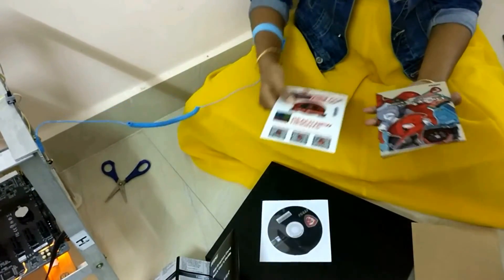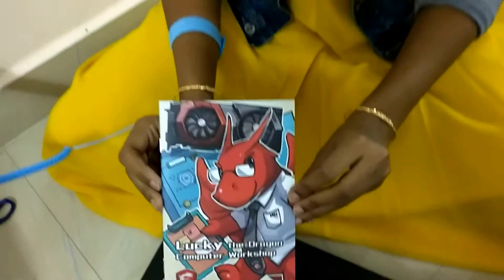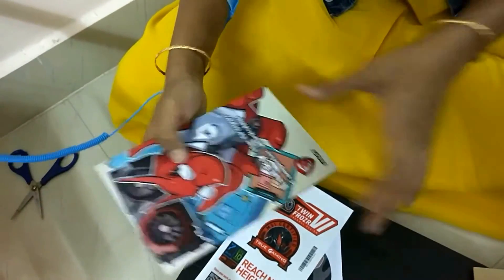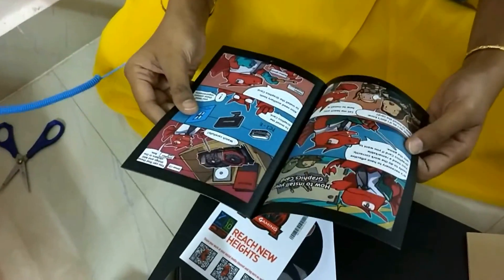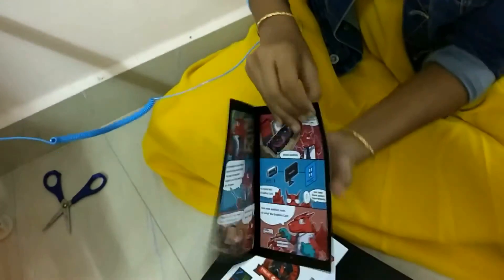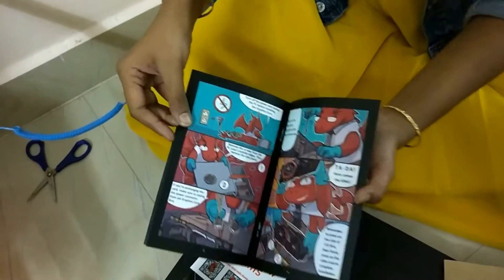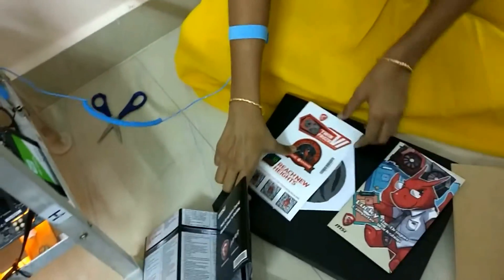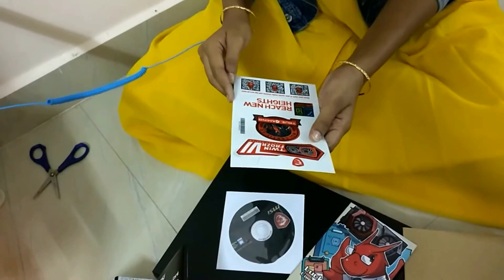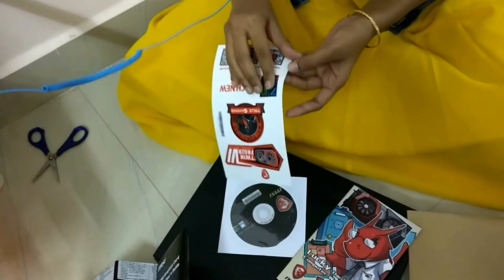It seems as if I'm going to read a comic! This looks interesting — it's some kind of computer workshop booklet. It's actually comic-style if you see here. I think it'll be fun and interesting to read. And one more thing in the box is just a tag — you can remove it and paste it anywhere you want.